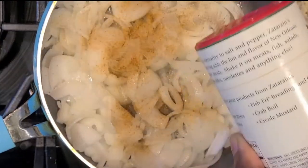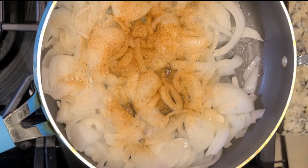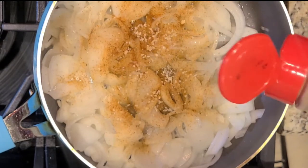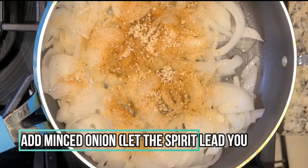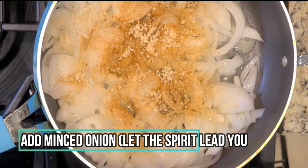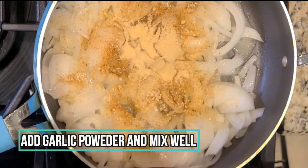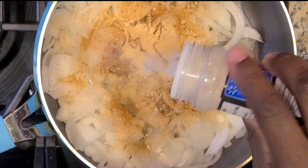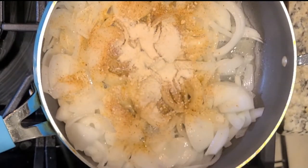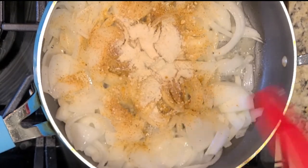We'll go ahead now and add in our seasoning. We started off with about a tablespoon and a half of the Creole seasoning, a healthy dose of our minced onion — if you have onion powder, that will also work. Our magic garlic powder and just a kiss of garlic salt. Feel free to check out the description box below for full details and exact measurements.